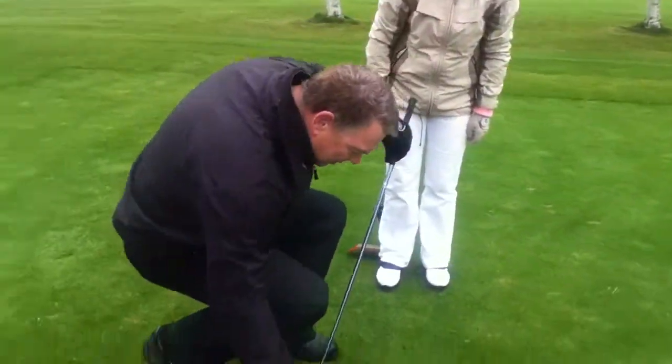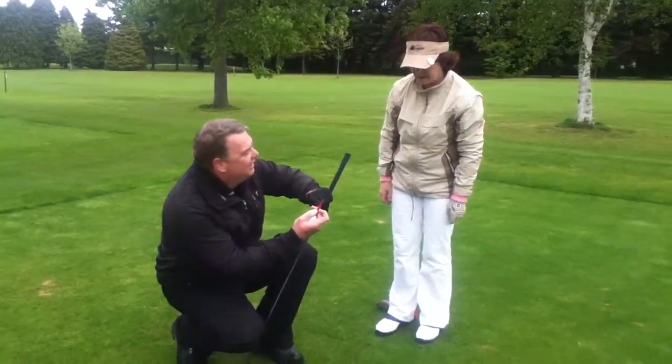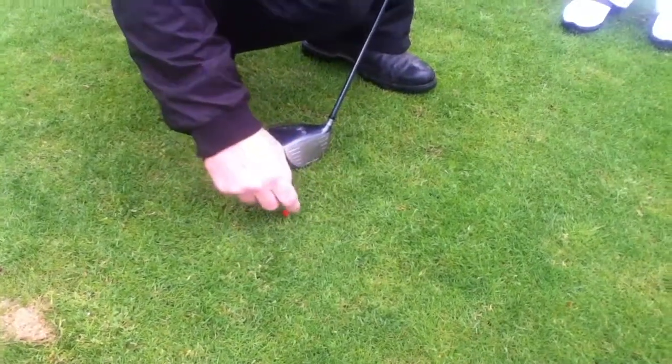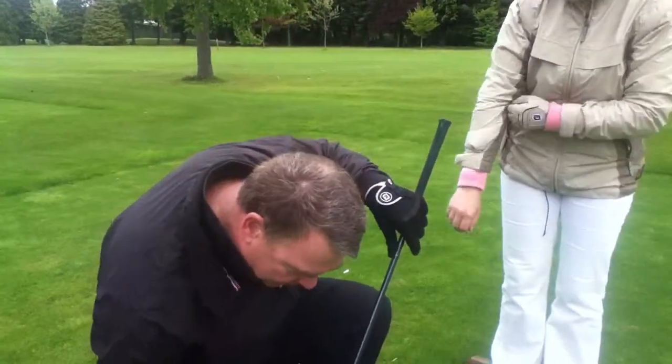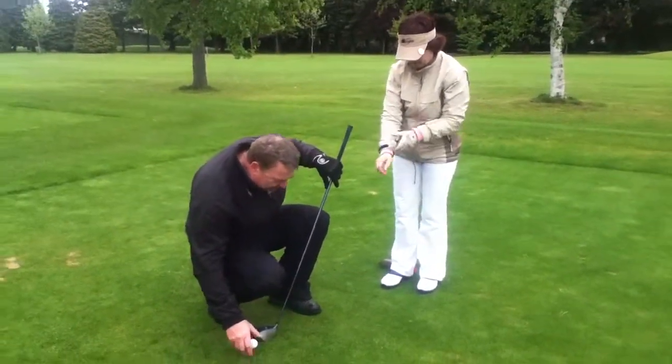Okay, so now you want to tee that up a little higher than that. See that thing there? That's made for a driver. So you just tee it up to the little thing — tee it up to the ridge. That's why they did those.